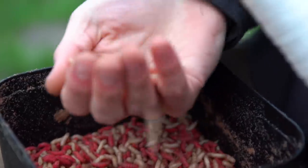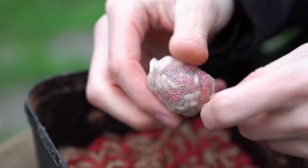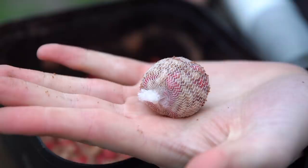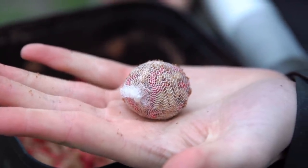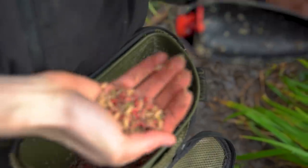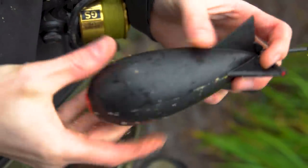In conjunction with using maggots as a hook bait, you can also use them as loose feed to invoke a feeding response in the carp, get them feeding and give you more chance of catching. One option is to use a PVA bag of maggots. Be careful to use a micro mesh PVA, as the larger hexagonal patterns have holes that are just a bit too big and the maggots can escape, so look for a micro mesh version.